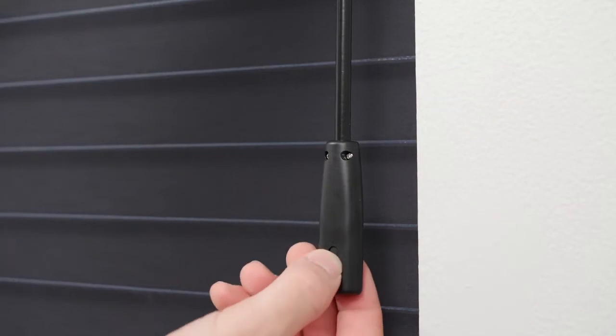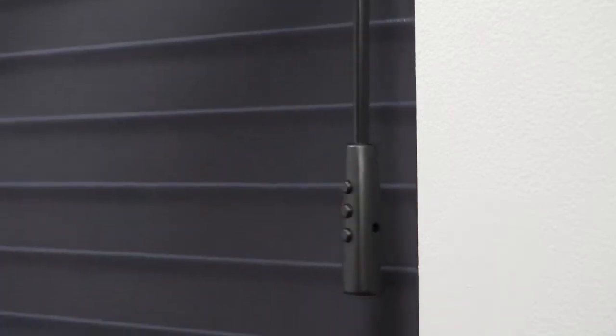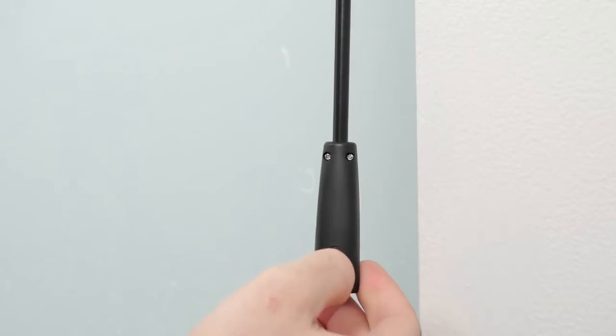Press and hold the setting button on the back of the wand handle, and release the button when you hear several consecutive beeps. Move the shade close to your desired upper limit, then press stop. Adjust the shade incrementally as needed. When you're ready to save the upper limit, press the setting button until you hear a beep.